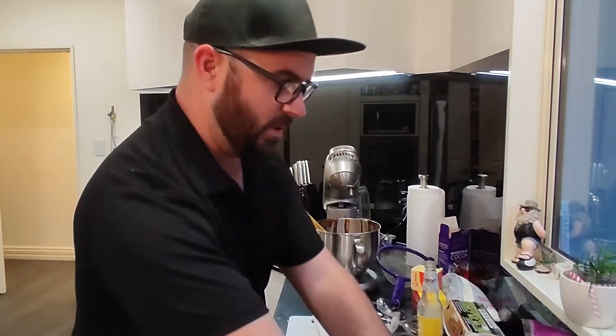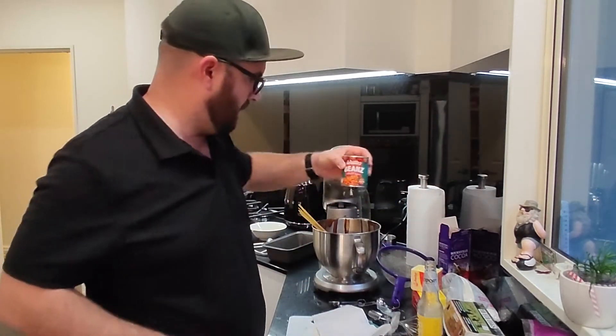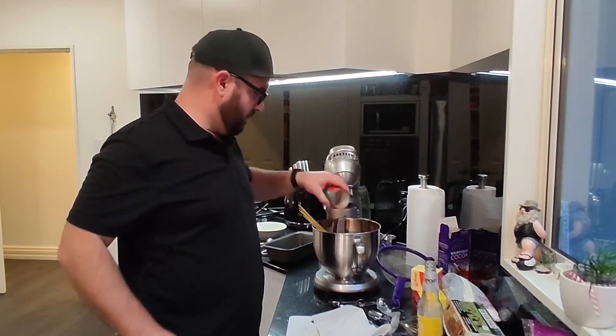Mix that in and we'll probably do one more cup. Is that about a cup in there? About a cup of baked bean water? Yeah, about a cup of baked bean water in there.